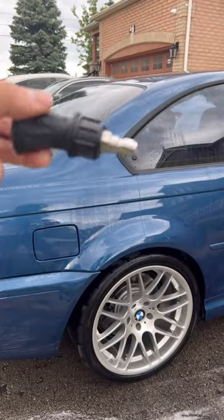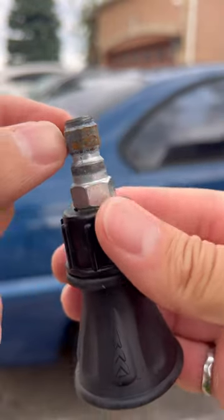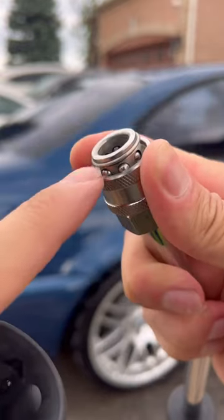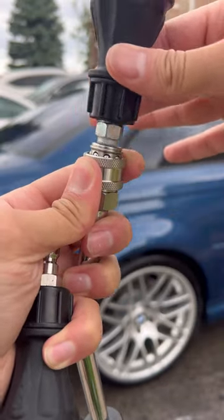Both these rinsing nozzles were used for the same amount of time, but the one on the right looks brand new and the one on the left is already starting to rust. That's because this is made out of zinc coated steel. When you use the quick connect, the ball bearings inside wear off the zinc coating, causing the steel underneath to rust, and this affects the smoothness of the quick connect.